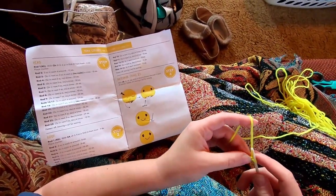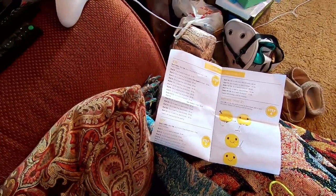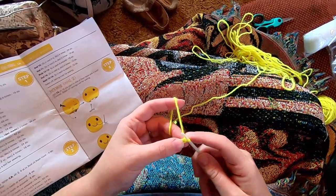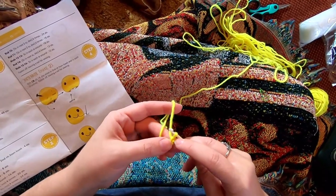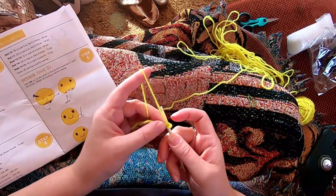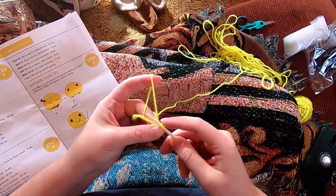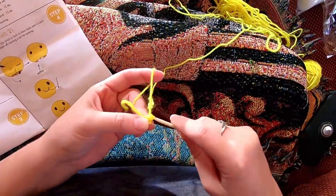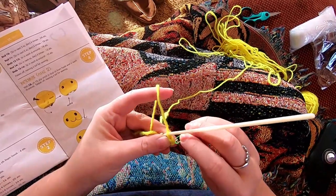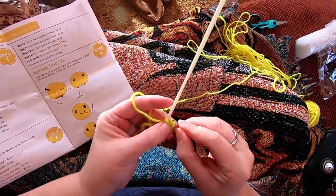We're going to do six single crochet in the second chain from the hook. We'll be working continuously in the round without joining, so we need a stitch marker. I'll put one in our first single crochet. The second chain from the hook is right here. I'll insert and pull up a loop, then yarn over and pull through both loops on the hook — that's one single crochet. I'm sliding the stitch marker under both bars of this first stitch.